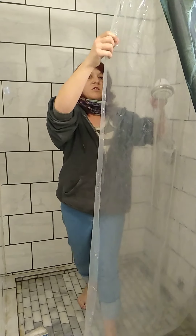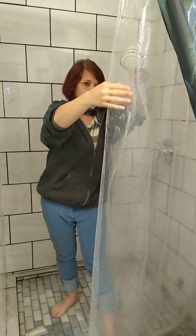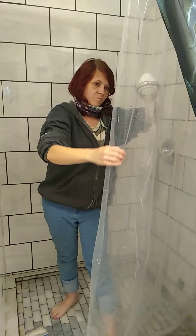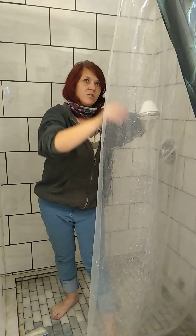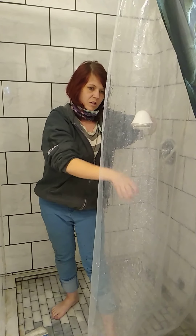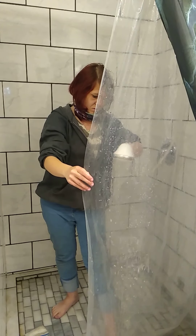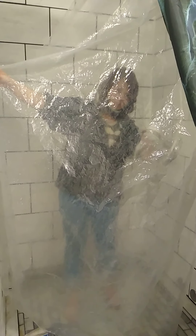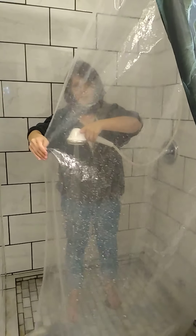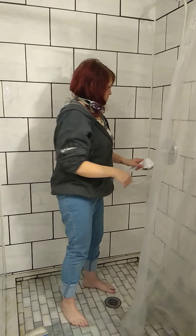I washed my hand off because it was dirty from cleaning. You get soap on the other side because you just used your hand — get it wet and wipe it off. You can see the difference there — that cloudiness is a lot better.